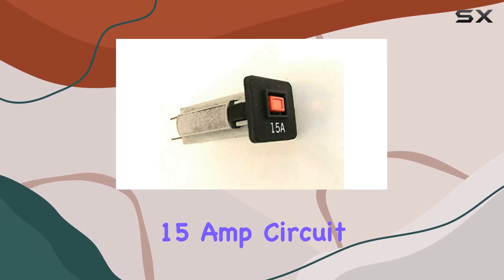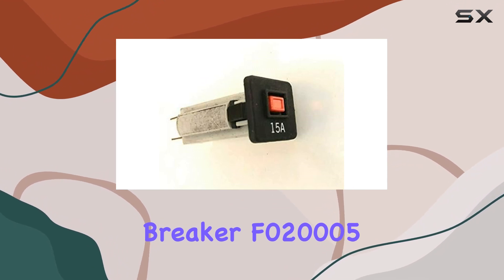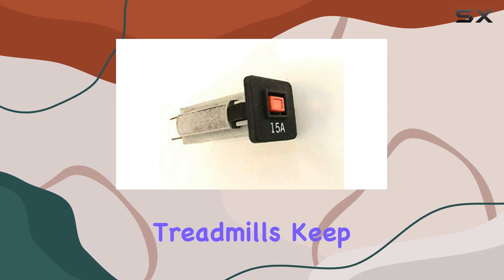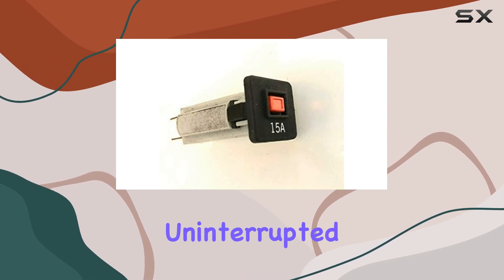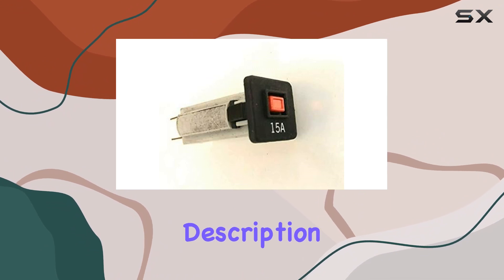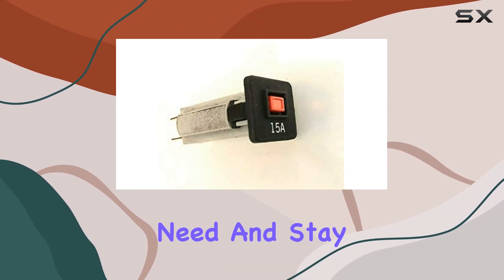In conclusion, the Sole Fitness 15-amp circuit breaker F020005 is a reliable solution for electrical issues on compatible treadmills. Keep your workouts uninterrupted and efficient by considering this replacement part. Check the description for all the details you need, and stay fit!